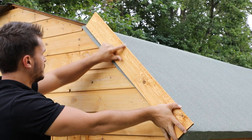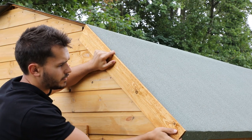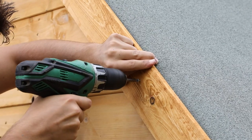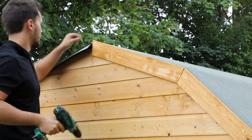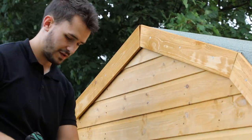For the fascia boards, arrange them so that the angled pieces fit the shape of the roof. Make sure to pre-drill each board at each end and in the middle to prevent splitting, then screw them into the framing below with 40 millimeter screws. Repeat this for the back of the roof too.